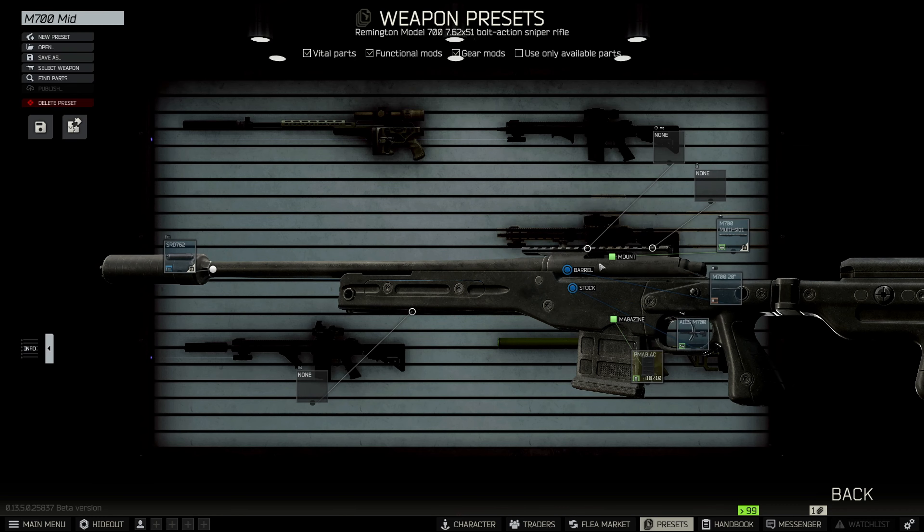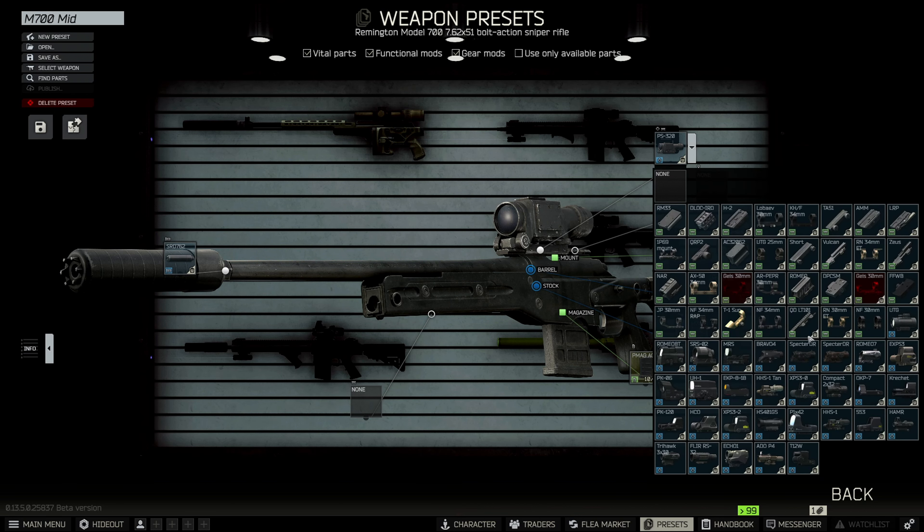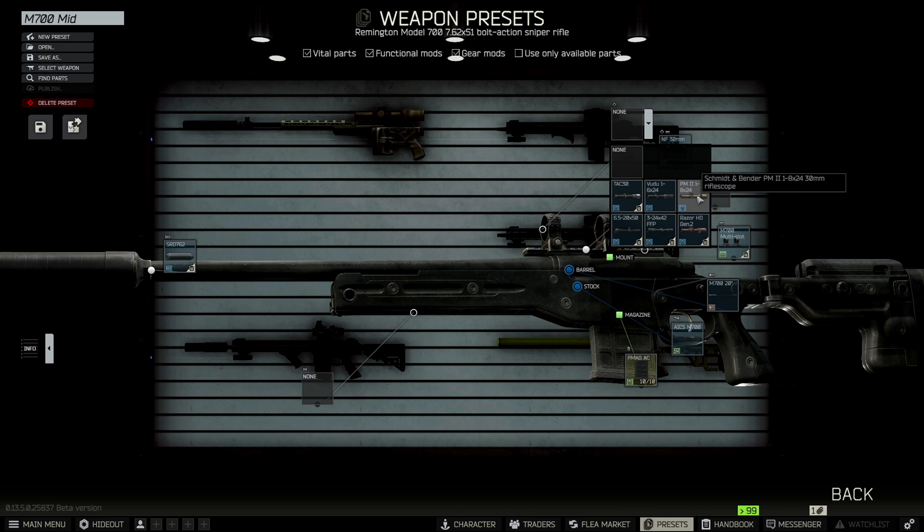Starting off, the budget scope is going to be the Validae — super budget. If you want to move up and spend a little more, we're going to get the NightForce 30-millimeter mount. The first two options are the TAC 30 — which I absolutely hate — and then the Schmidt and Bender 8x24, which fits on the 30-millimeter mount. That's usually my scope of choice right now. The Razor and the Voodoo are a little higher tier but they're pretty cheap compared to how they usually are, so if you can grab those, especially under 90k or under 80k, go ahead and throw those on there.